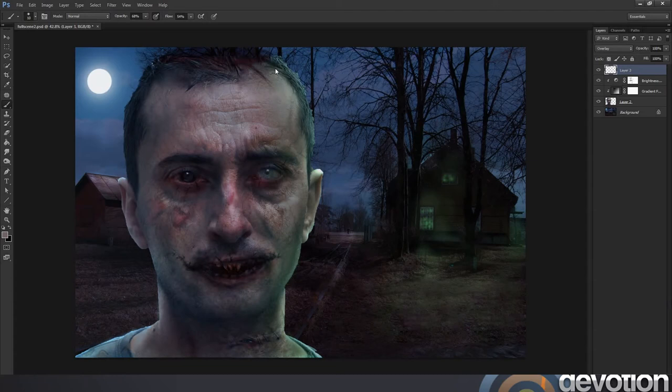Sometimes I start an image with a lot of ideas I want to put into the one image and it can be a bit too much. I think it's much better to save some ideas for a different picture altogether.